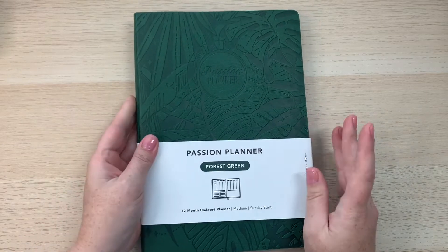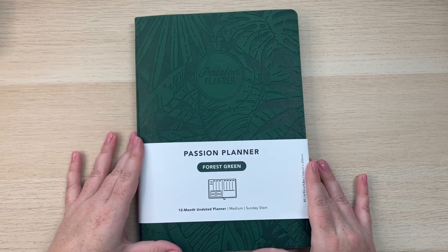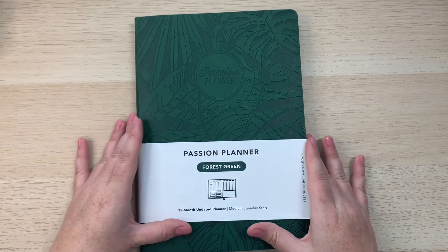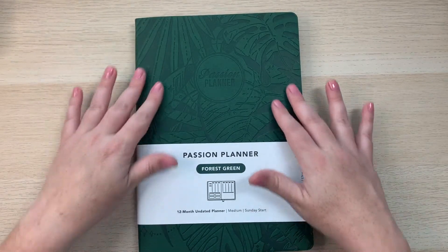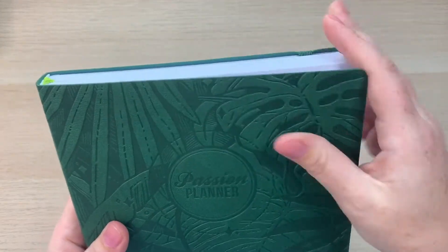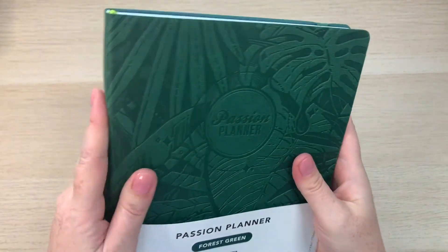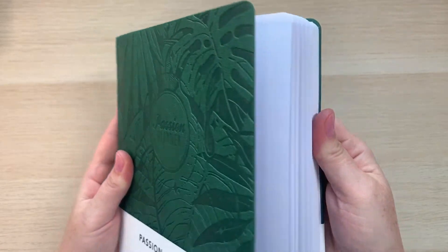I also want to talk about some of the other options you have when buying a Passion Planner. I picked up the undated 12-month Passion Planner in the medium size with the forest green cover. I love it — it's such a beautiful cover. I love the faux leather covers on these bound planners.